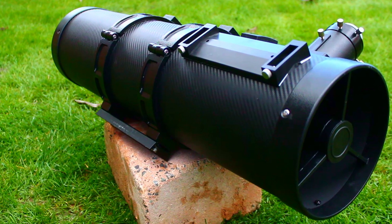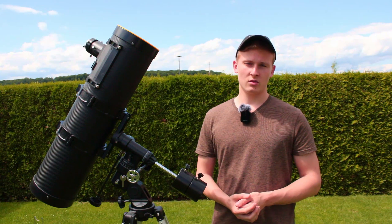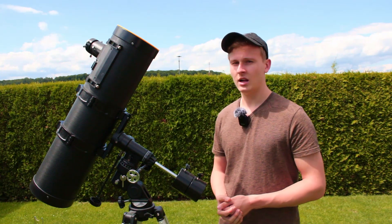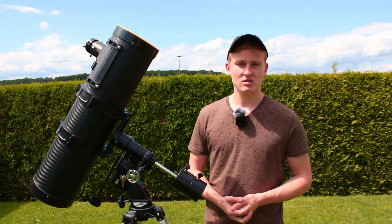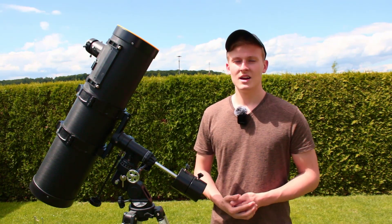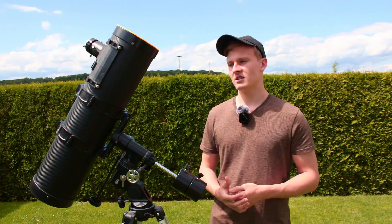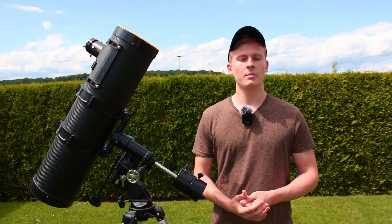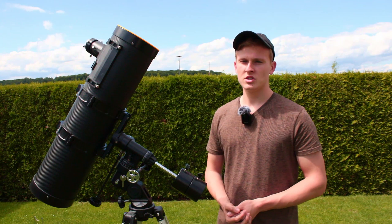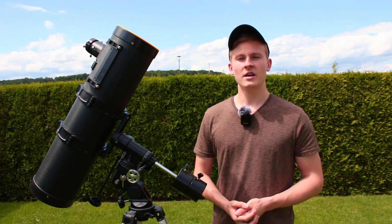If you have any more questions about this telescope, feel free to write them down in the comments — I'm definitely going to help you. If you have any ideas for objects you would like to see through a telescope, write them in the comments and I'll do a video photographing that object. Thank you so much for watching, and until next time — clear skies! Felix.